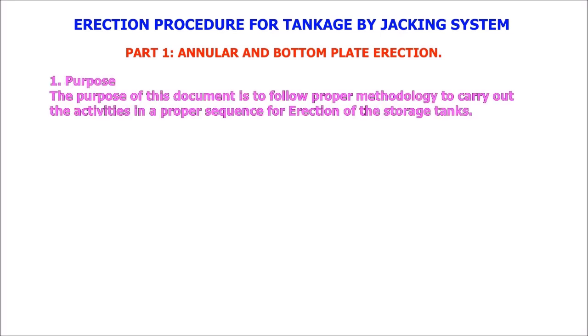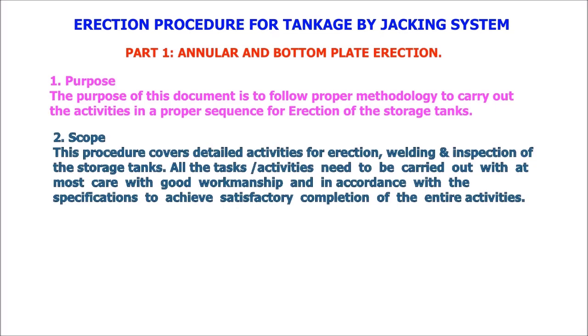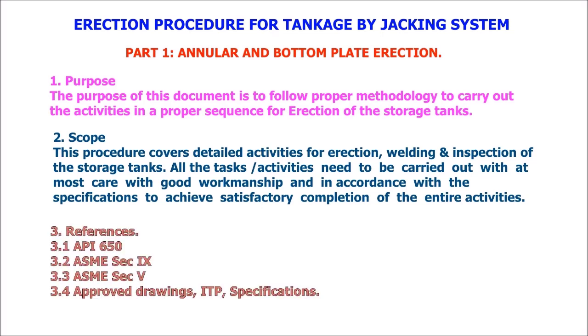Erection procedure for tankage by jacking system, Part 1: Annular and bottom plate direction. The purpose of this document is to follow proper methodology to carry out activities in a proper sequence for erection of storage tanks. This procedure covers detailed activities for erection, welding, and inspection of storage tanks. All tasks need to be carried out with utmost care, good workmanship, and in accordance with specifications. References: API 650, ASME Section 9, ASME Section 5, approved drawings, ITP, and specifications.